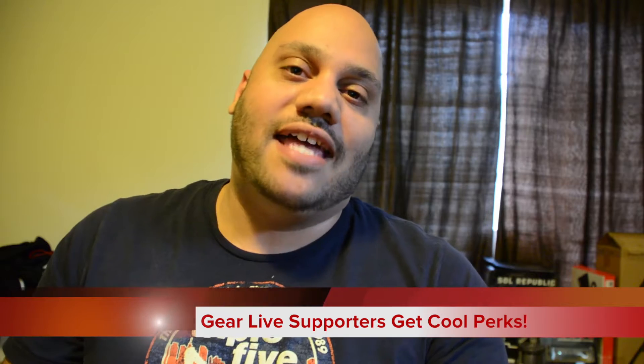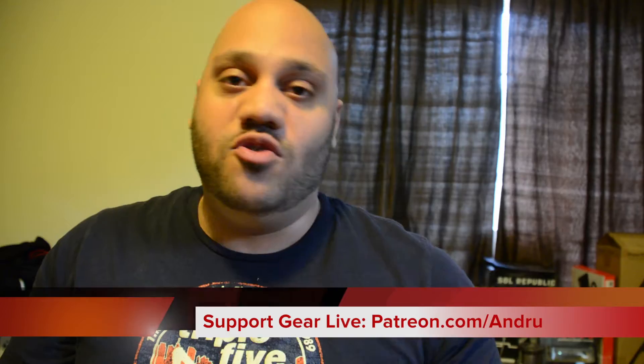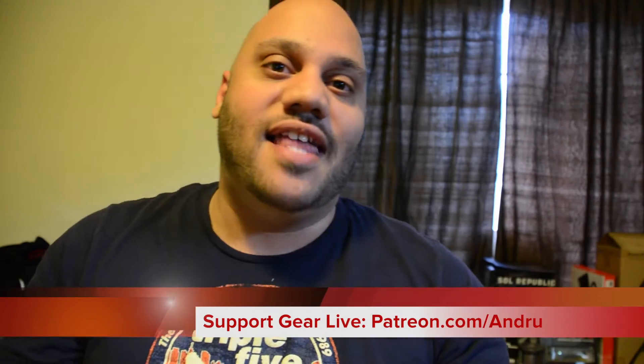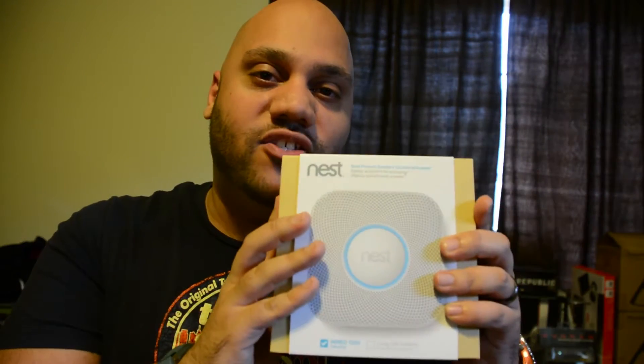Before we get started, I just want to thank all of our Patrons out there for helping make the show happen. Check us out at patreon.com/andrew where you can join in. We've got a lot of cool prizes, perks, and giveaways. It's patreon.com/andrew. Now we're going to get the Nest Protect set up and ready to be installed. Stay tuned.